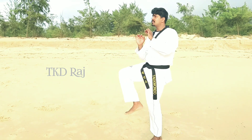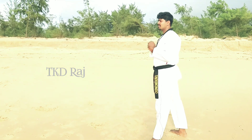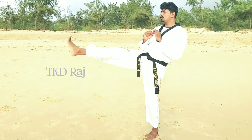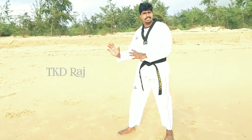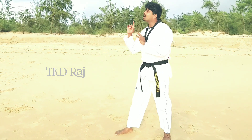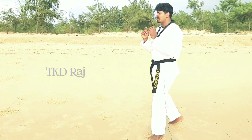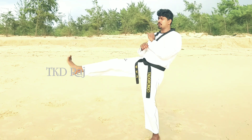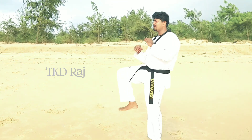One, two. One, two. One, two. This is practice — this is an easy lesson. You can use the face level target. One, two. One, two.